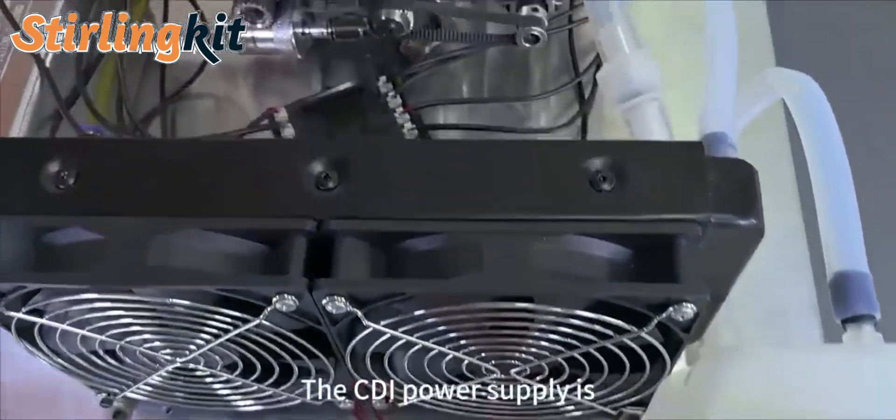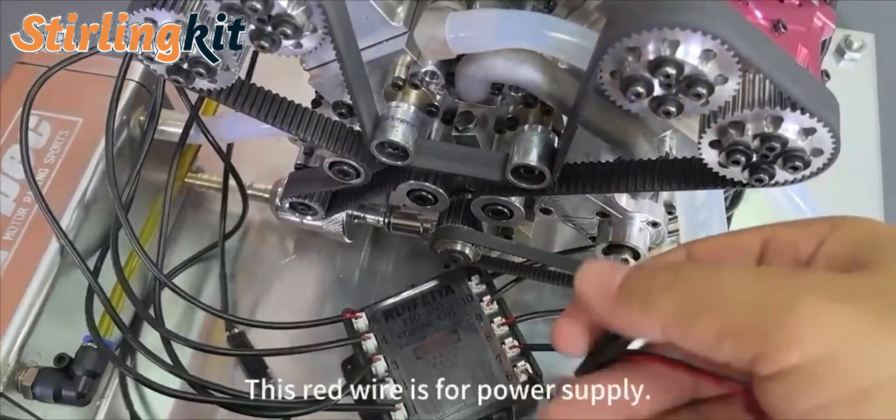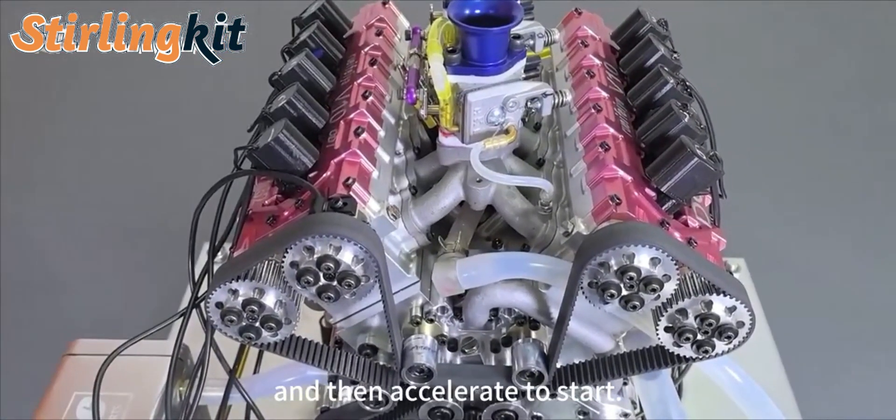What about the CDI power supply? CDI power supply — this line is red. This power supply. It can be started after. Power on now.